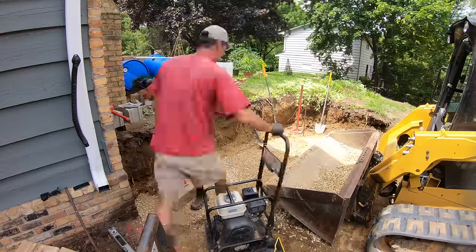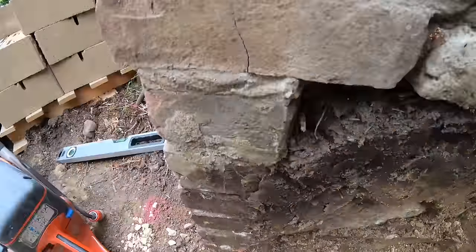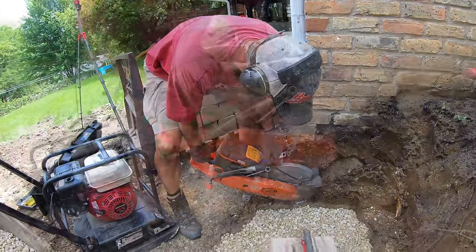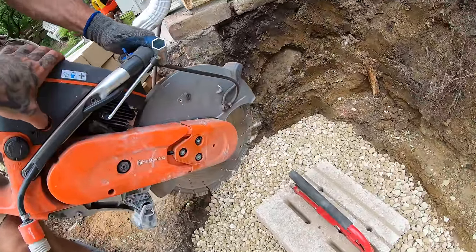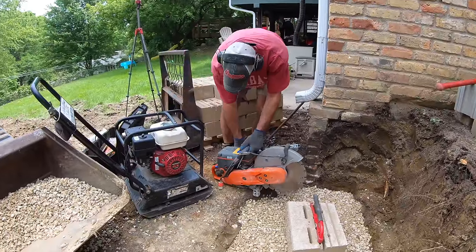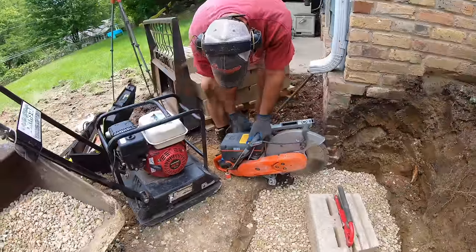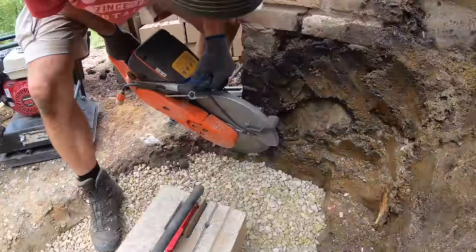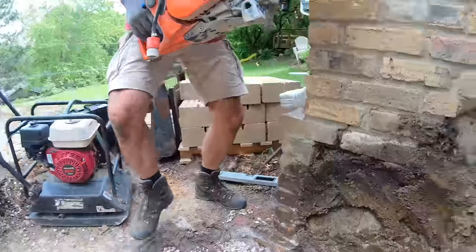They've got to get the first block set exactly right. They're trying to get these first blocks as tight as possible up against the side of the house — there's some concrete that needs to be cut off. They pull out a saw that's been sitting for about 10 months and somehow it fires up on the first pull. It actually fires up better than the steel chop saw they use on a daily basis.